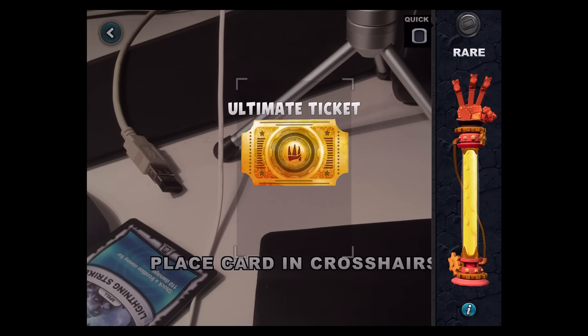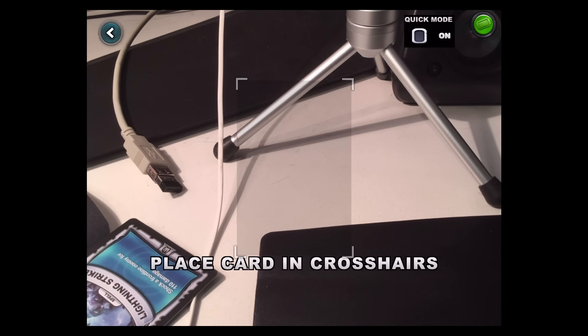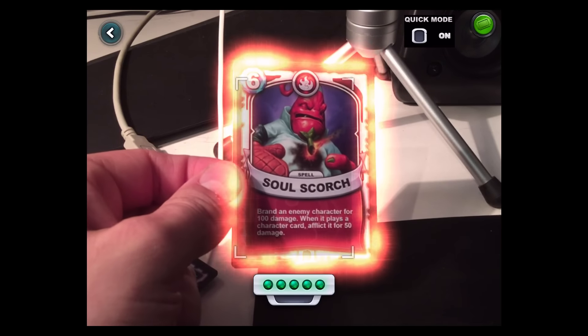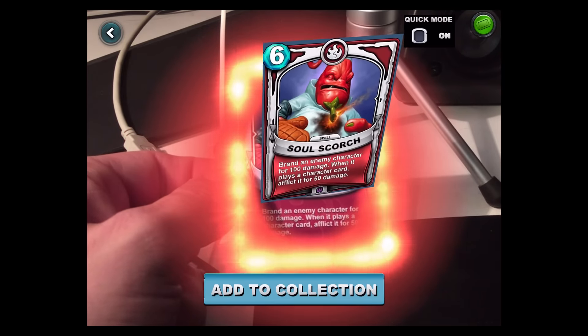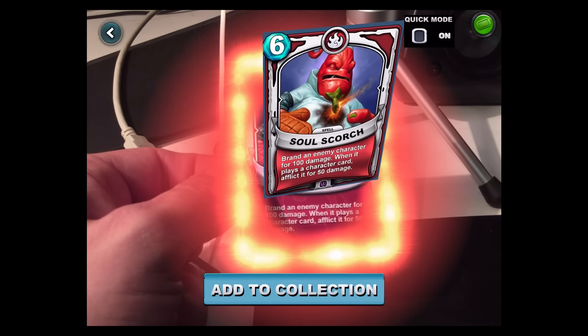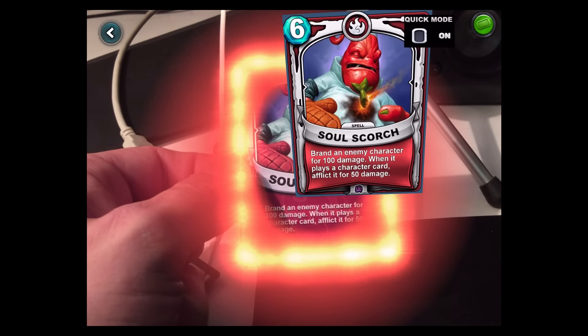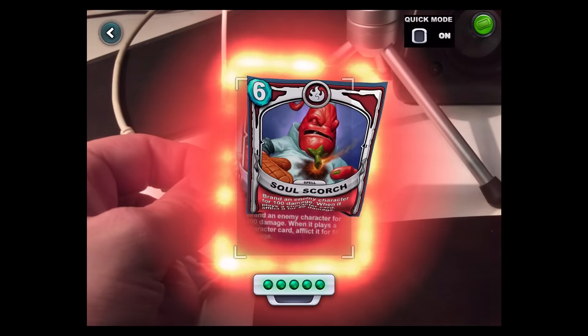What do we got — Ultimate Ticket! Can I use it? Maybe later. Soul Scorch — brand an enemy character for 100 damage; when it plays a character card, afflict it for 50 damage. Sweet! Sweet artwork man — check Pepper Jack.